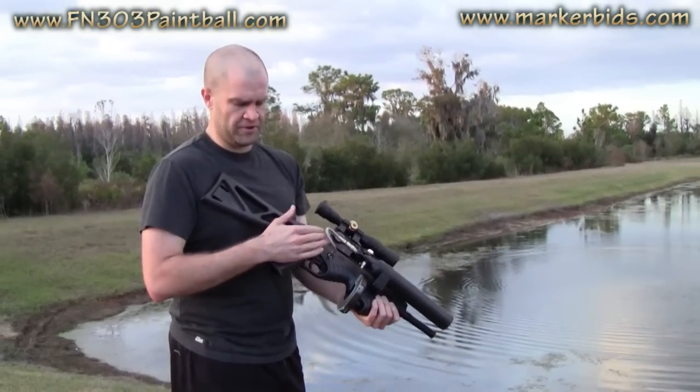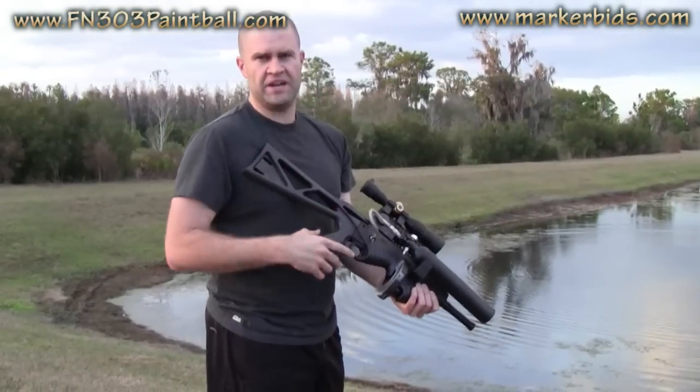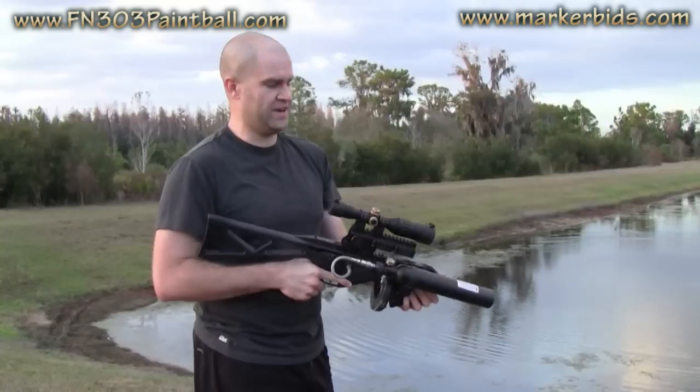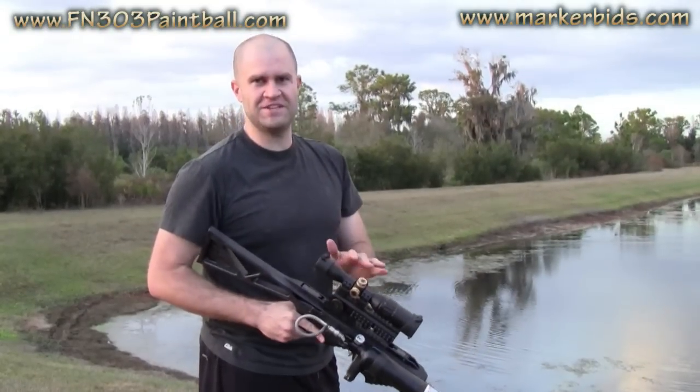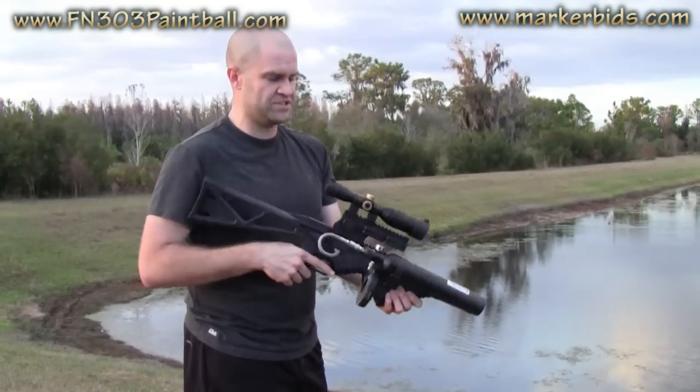I believe at the lower end it was probably about 220 feet per second, and at the high end we had it shooting about 350 feet per second, just depending on how much you adjust it. I've been leaving it right at 280 and the gun's been shooting great. We're going to be doing a lot more videos of these, especially leading up to Living Legends. I'll show you some ridiculous long range shooting with this.